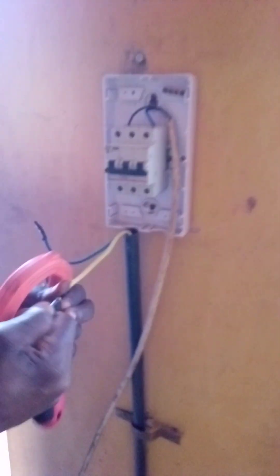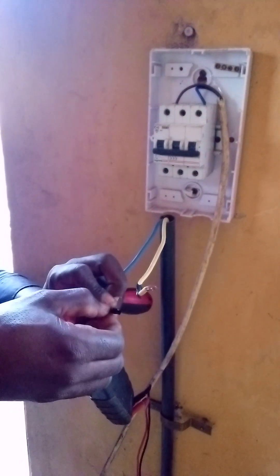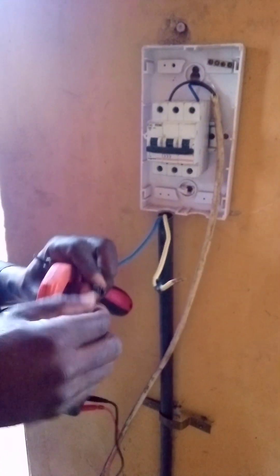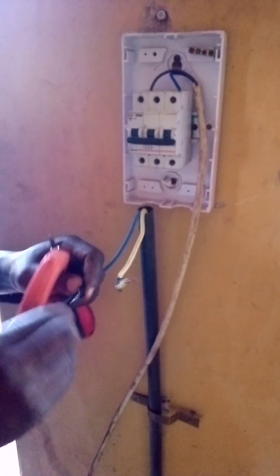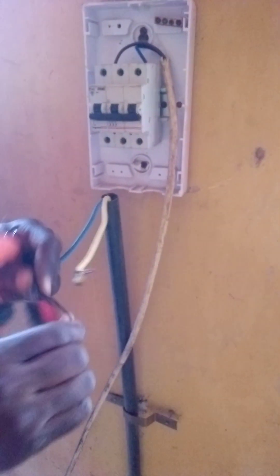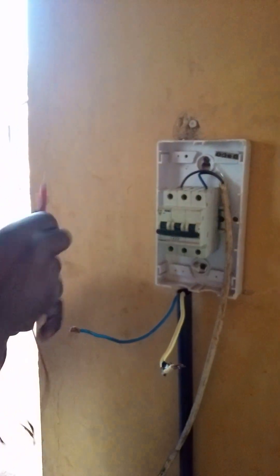I'll try to ascertain the polarity of the solar panel before connection. That is the solar panel supply cable. I have to vary any parts of voltage — DC voltage. Then I test.